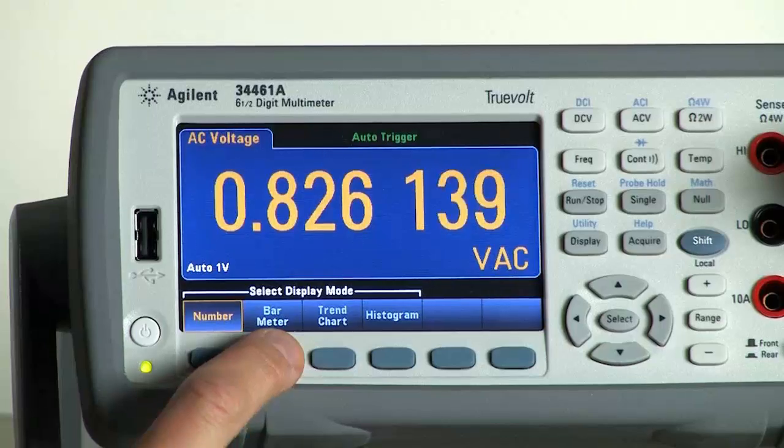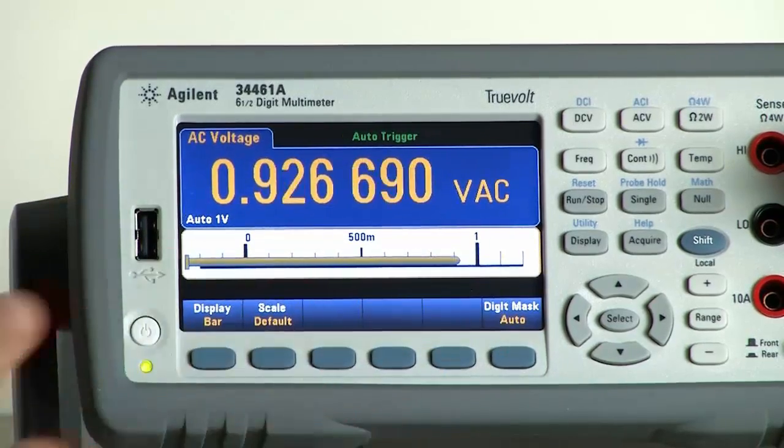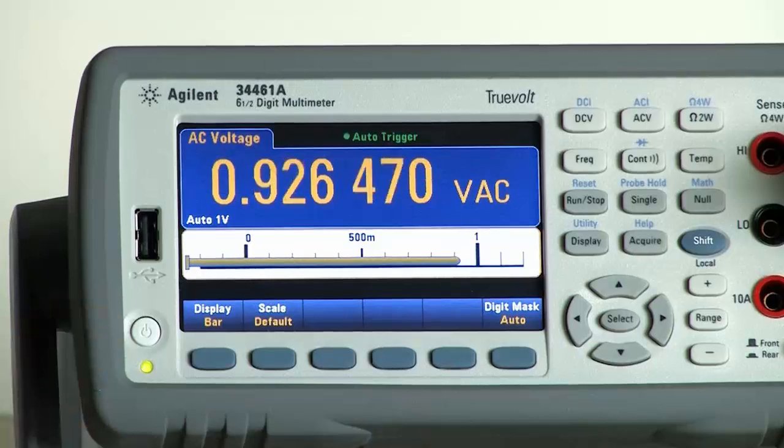If you want to glance quickly and see what your measurement is doing while in number mode, we have a new view called bar meter, where you can see a quick qualitative view of what's happening with your measurement over time. If you just glance at your meter occasionally, it gives you a nice qualitative view of your measurement.